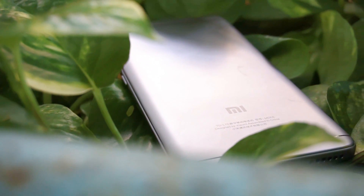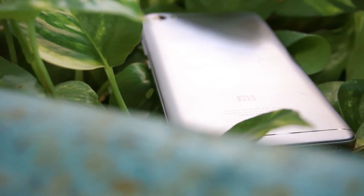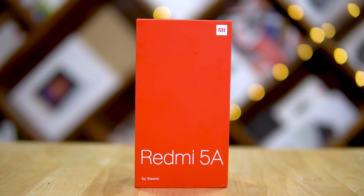Xiaomi launched the Redmi Note 5A in China, the Redmi Y1 Lite recently in India, and now the Redmi 5A in India. Hey guys, my name is Ash, I'm from C4E Tech Tamil. Let's unbox the Redmi 5A in this video.